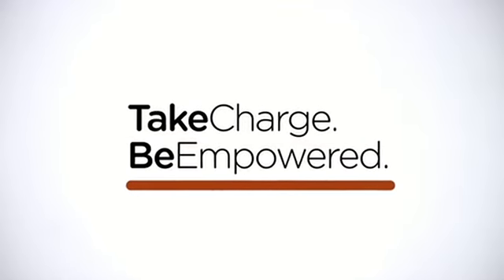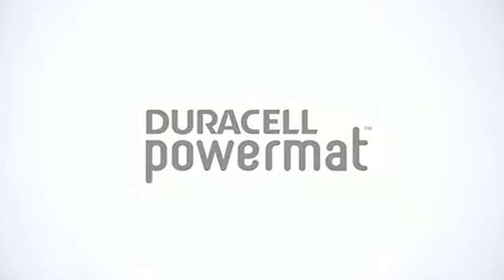Stay in charge with Duracell PowerMat. Brought to you by the most trusted name in batteries.